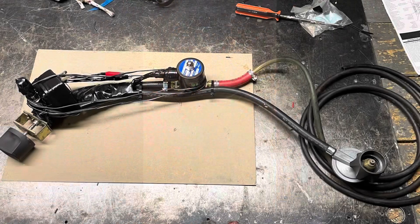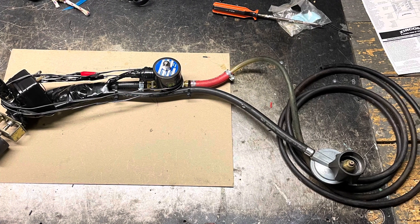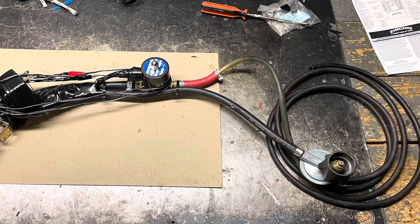The best part about this setup is it can be used on any generator without any carburetor modification.